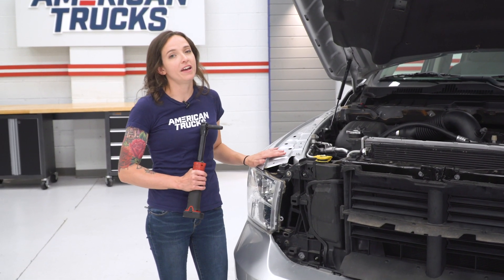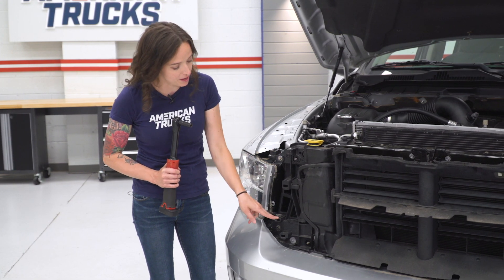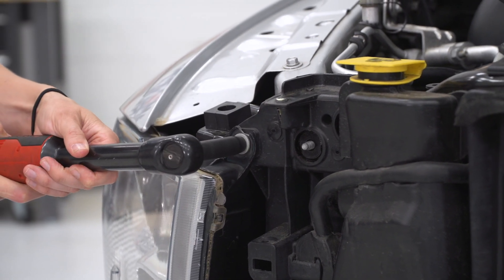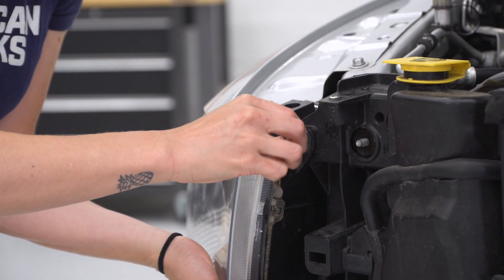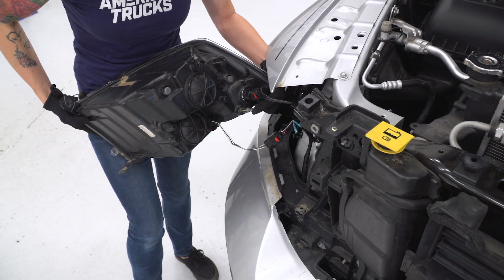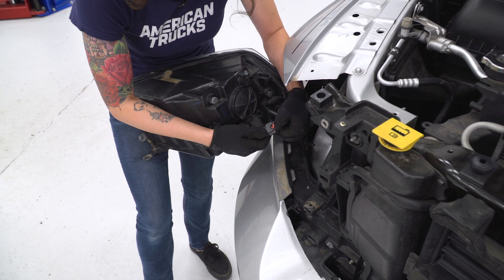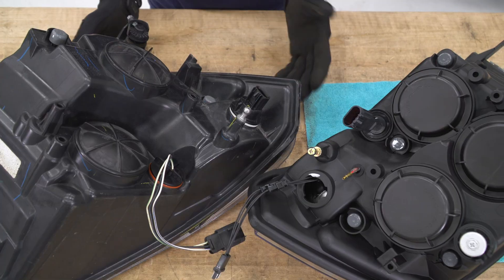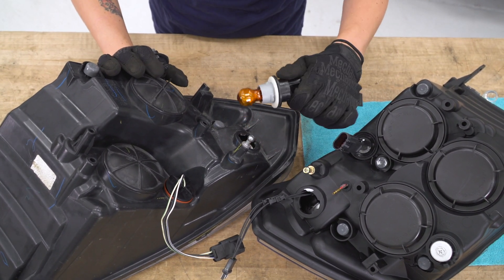Now we can remove the other side headlight. Our truck had a bit of a hard life and is also missing the bolt on the bottom, so you will still have two 10-millimeter bolts — one up top and one at the bottom — to remove. Grab your 10-mil socket and let's get these out. With both bolts removed, grab your headlight and pull forward to release the pin at the back. Once that is out, we have the headlight free. Now we're gonna disconnect both connectors, pulling back on the red tab, pressing down and release. Now we can remove our turn signal bulb housing to reuse it in our new headlight — same process as before: remove the housing, remove the bulb. We will not be using the bulb so you can set that aside.